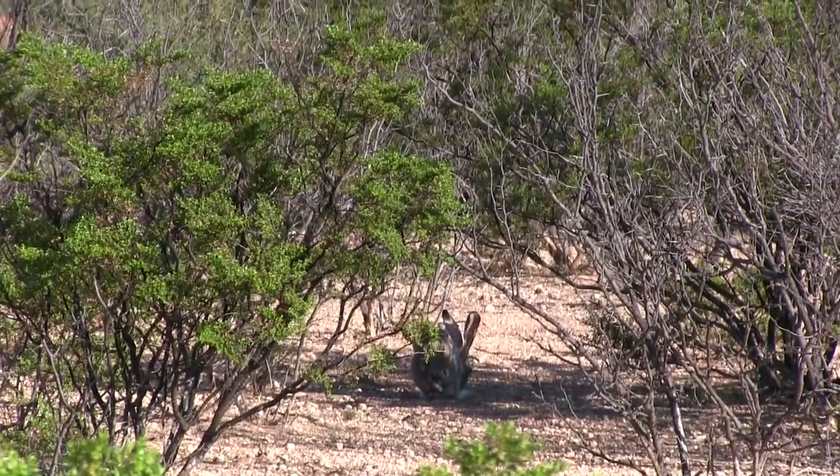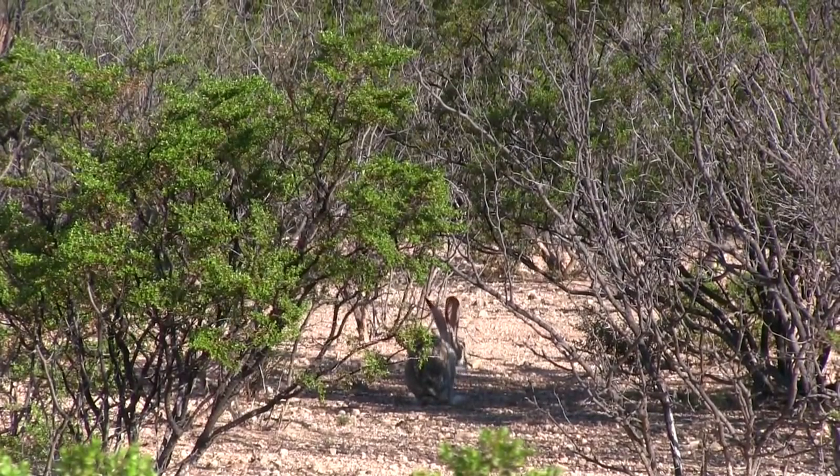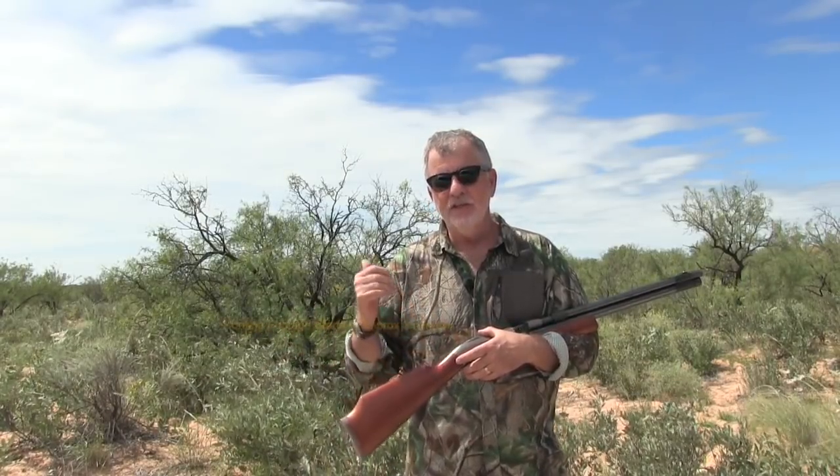I'm using some downtime to tell you a little bit about the Seneca Double Wing Shot that I'm out hunting with. I'm actually in the desert outside of Odessa, Texas. It was raining and storming yesterday; today's pretty hot. Rabbits are out — I've been out hunting jackrabbits. I've taken a few with this gun out to about 25-30 yards, and I'm amazed at the power it's putting out. It's just taking these rabbits down. You'll see in some of the videos I'll show later.